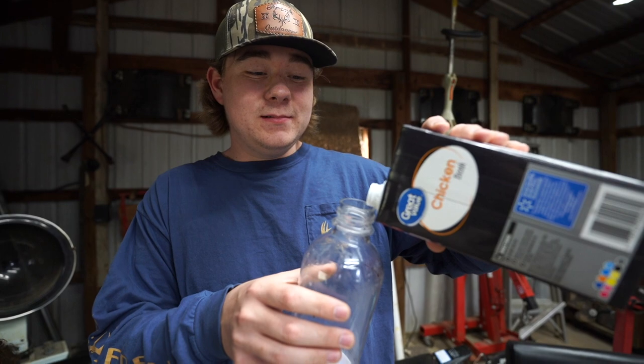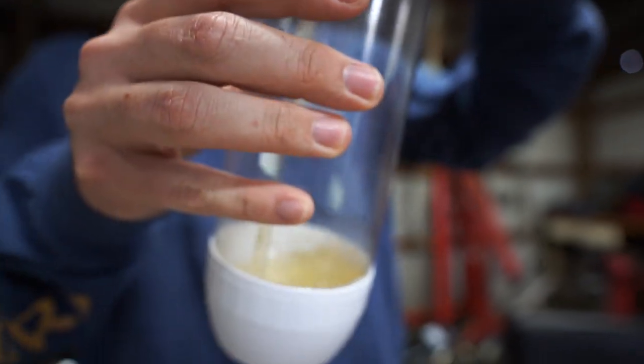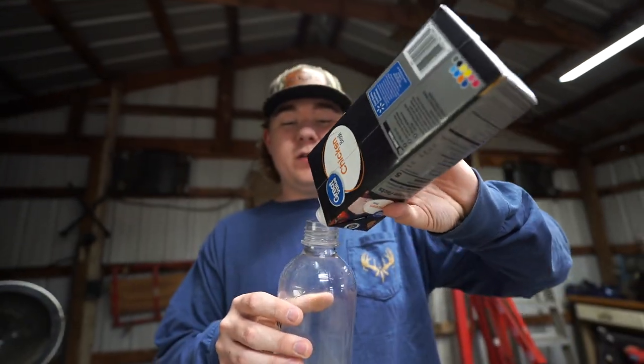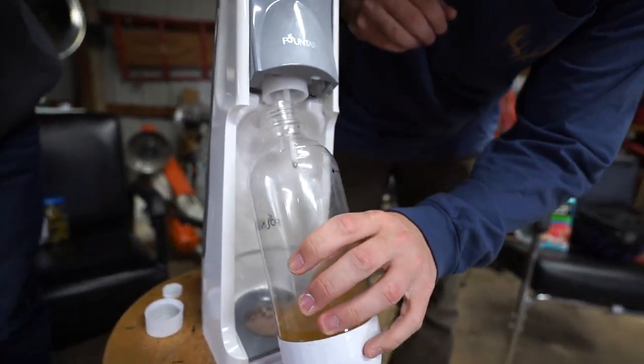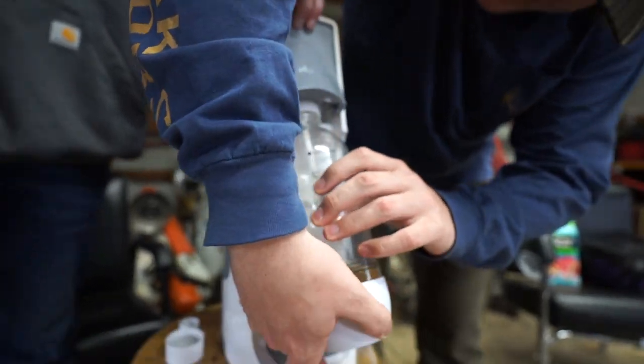It doesn't stink that bad. It smells like a chicken pot pie. Let's go, dude. She carbonated. I say we just carbonate this to the max. Since this is our last item, we're just going to carbonate it to the max.